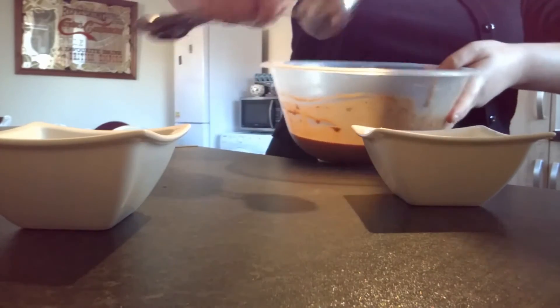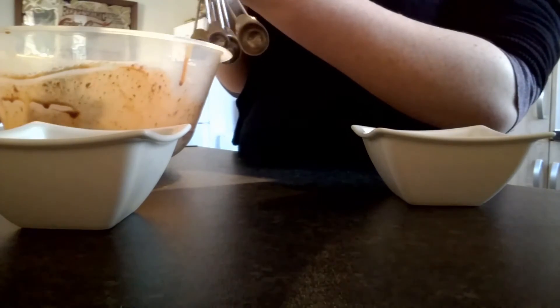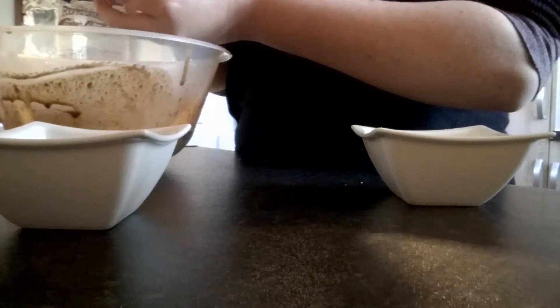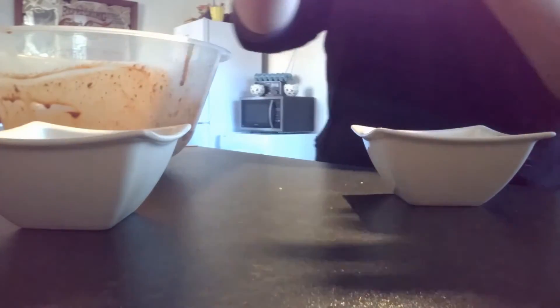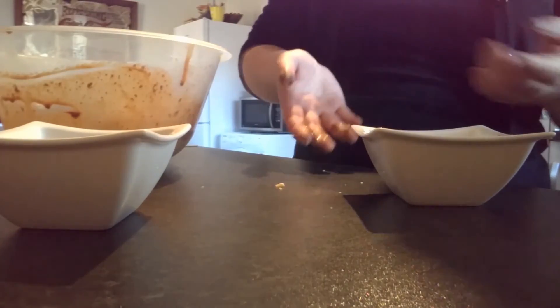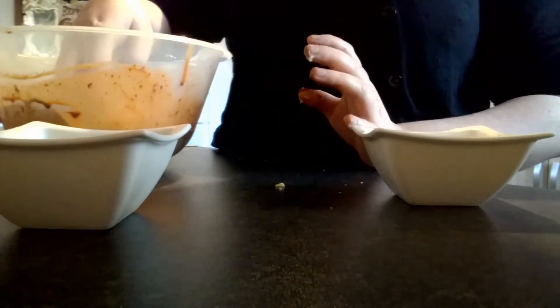Take your mixture and just scoop out what you want and roll them up — but mine hasn't set. It's not worked! Mine's not set — it's gone completely wrong. Basically you scoop it out and it should be like solid chocolate, roll it up, and dip it in your toppings. But mine has not set. I just give up. I give up trying to show you how to do different things in the kitchen because they go completely wrong.